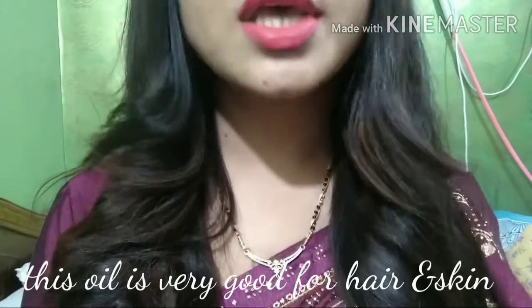I also bought this because my hair fall was becoming very excessive. It was happening because I had gotten hair straightening done. If you've seen my previous videos, you'd know my hair was very curly and I don't like curly hair – so I got smoothening and hair straightening treatment done.